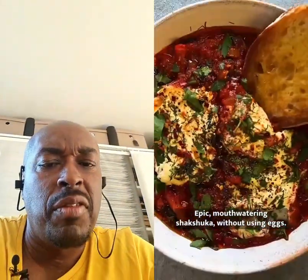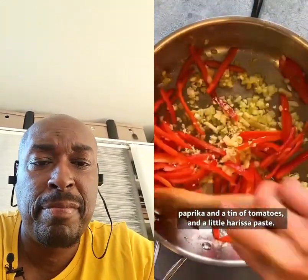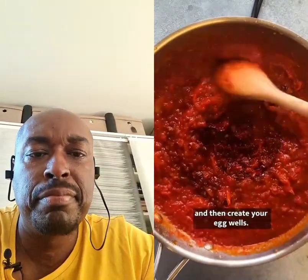Epic mouth-watering shakshuka, now using eggs — here's how you do it. Fry your onions in a pan, then add garlic, peppers, paprika, a tin of tomatoes, and a little bit of paste. Stir it together with brown sugar and then create your egg wells.